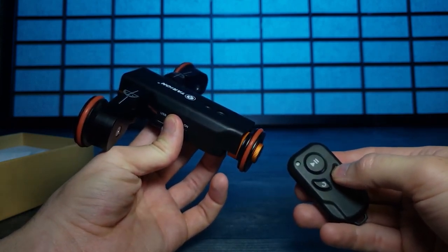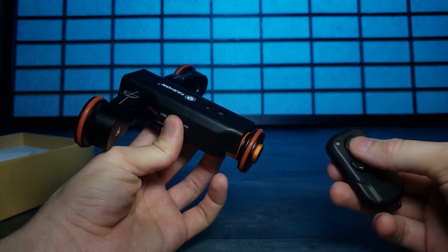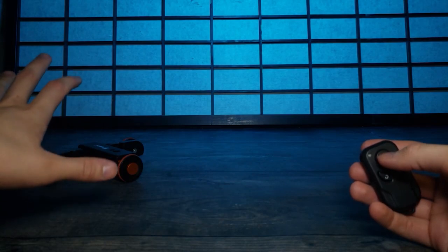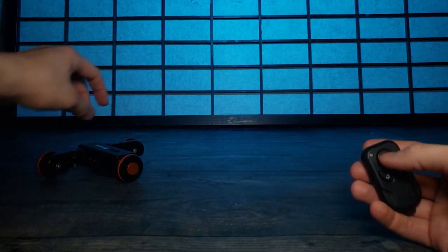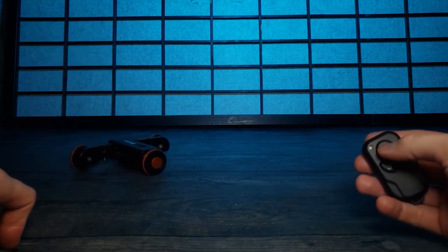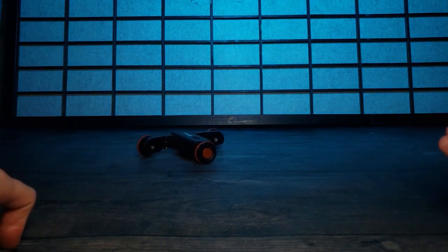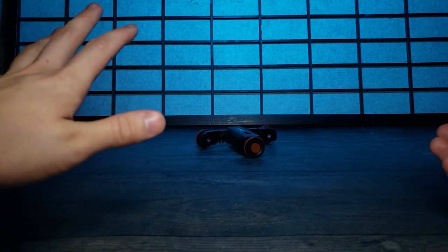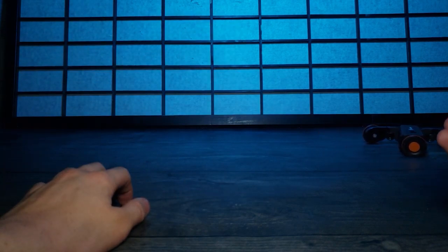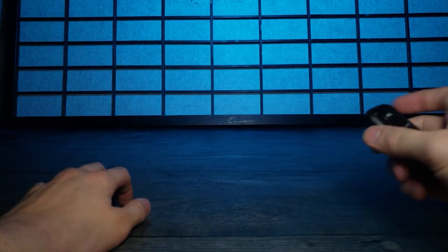I've put it back here so you can get an idea of what it looks like - the camera would normally go right there. When you press play it does a really nice smooth pan. It's on a very minor curve right now so it's going to go over here and start to curve back to that side - and there it goes. You can pause it as well.